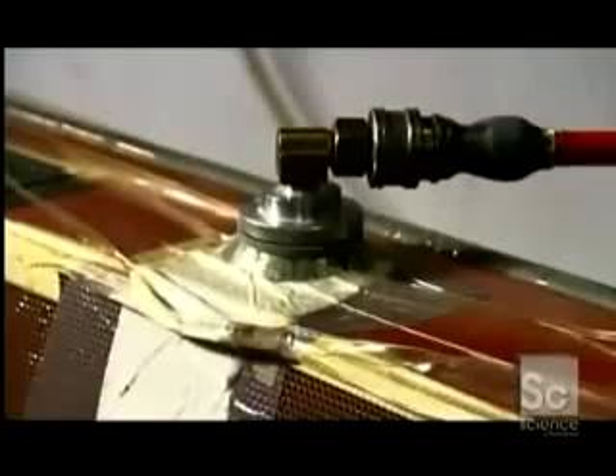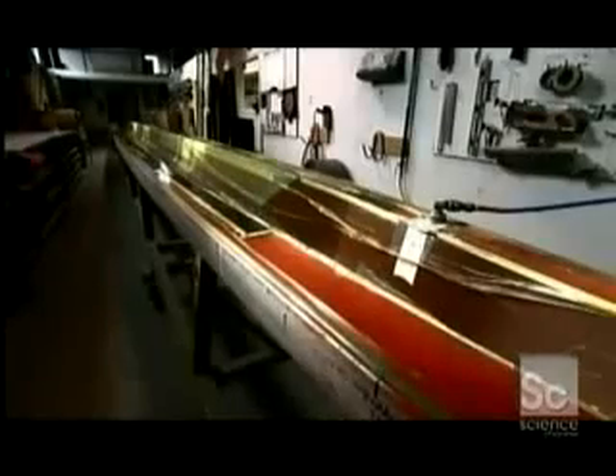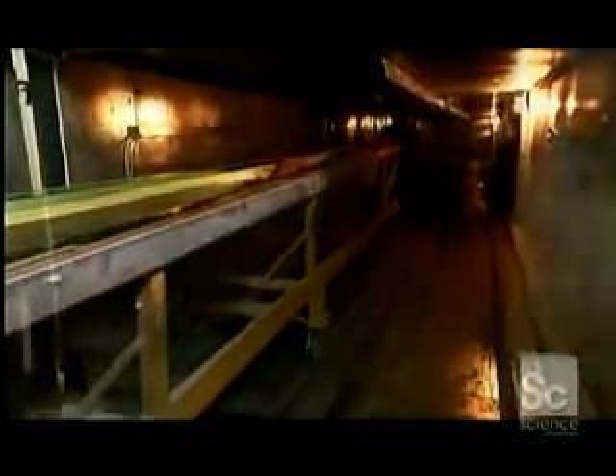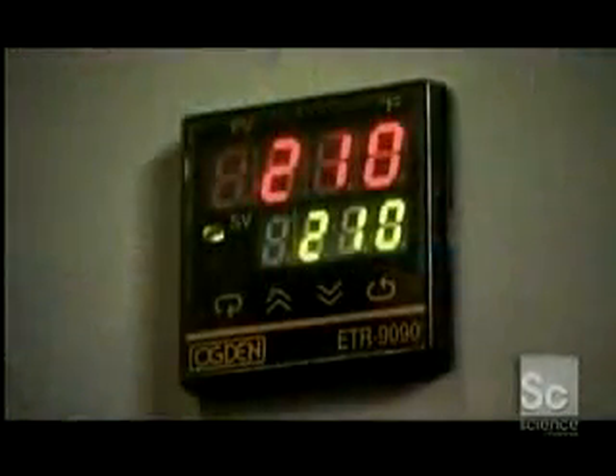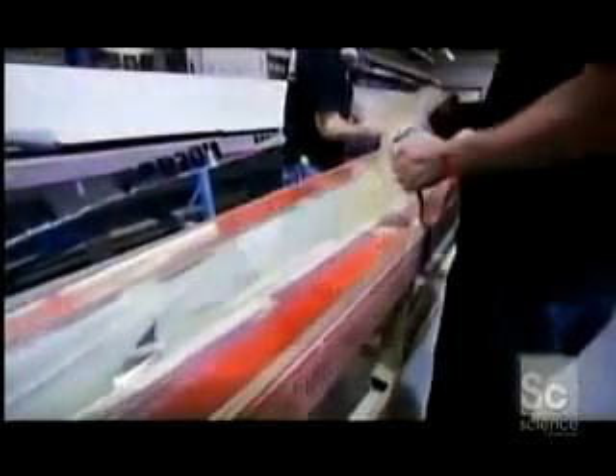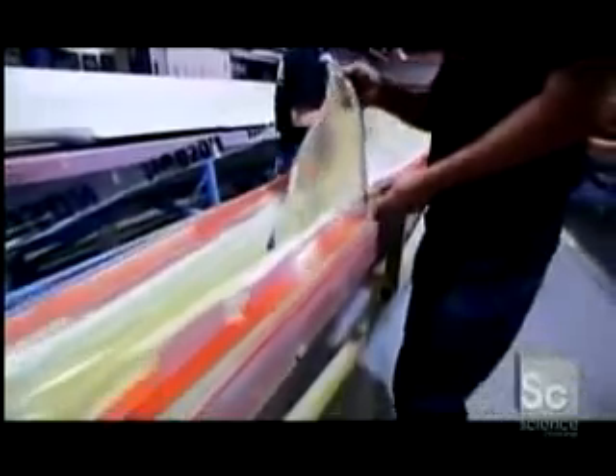Next, the entire boat is wrapped in breather cloth and a plastic bag, so that the air can be vacuumed from between the layers. The breather cloth is a permeable layer that prevents the plastic from sticking to the mold and creating air pockets. Next, the shell goes into a long oven, which melts the glue that's been impregnated in the carbon material, fusing the layers together. The shell bakes at 210 degrees for eight hours.